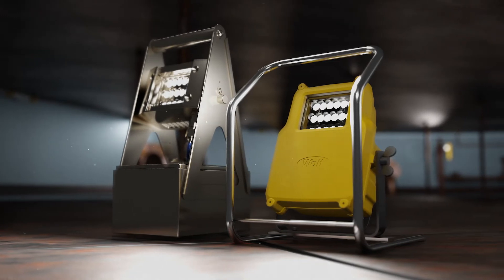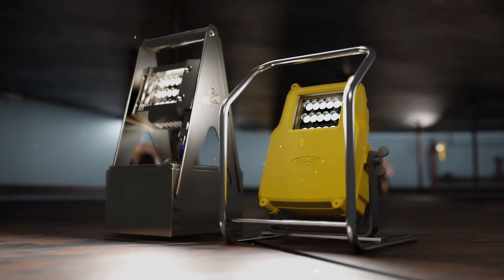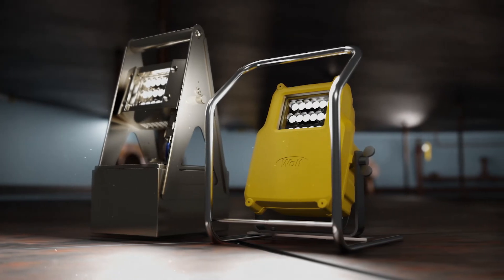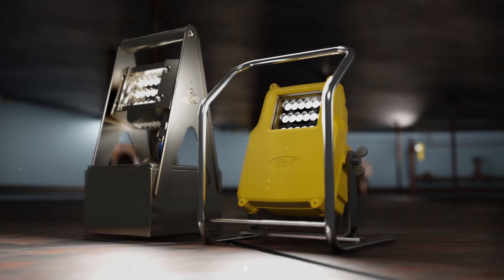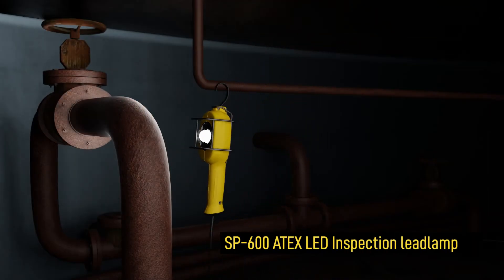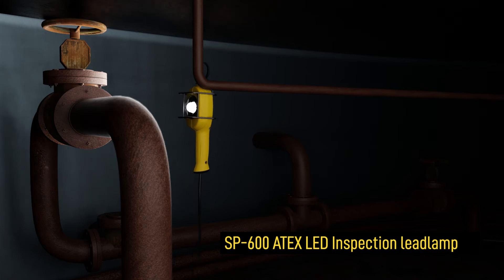The Wulff 8X mini work light offers the same light output, but at half the weight and a far more compact size. It's extremely portable and ideal for use in difficult to access areas.